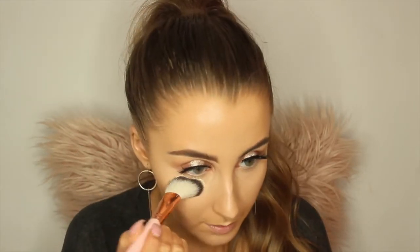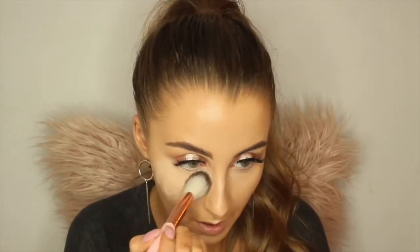So to set under my eyes I'm going to use the sculpting brush — it's just an angle brush. I'm just going to pack a bit of this translucent powder underneath my eyes.